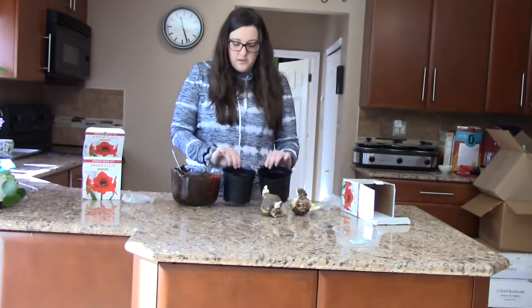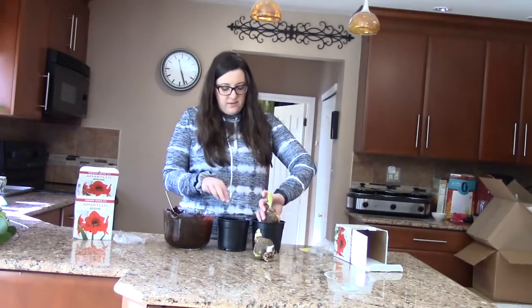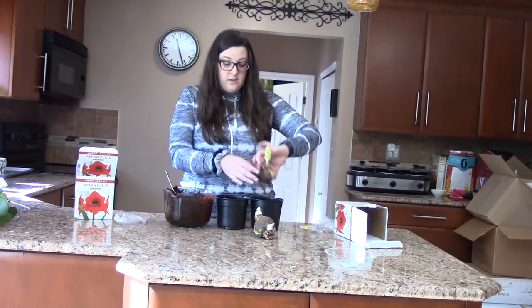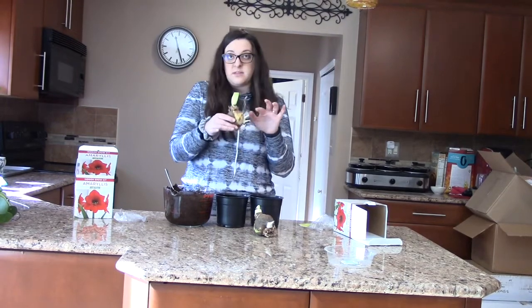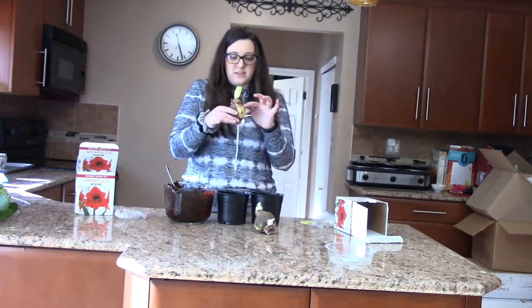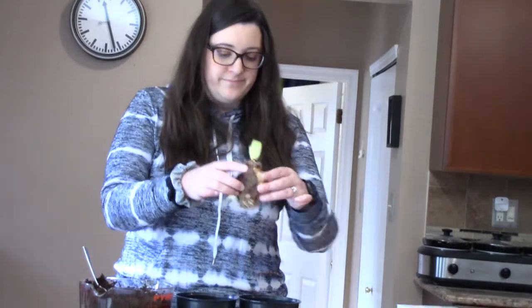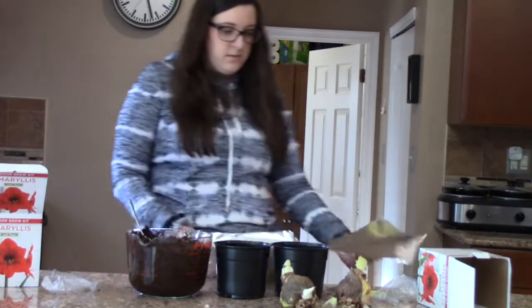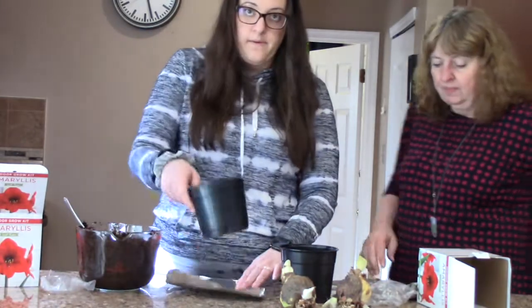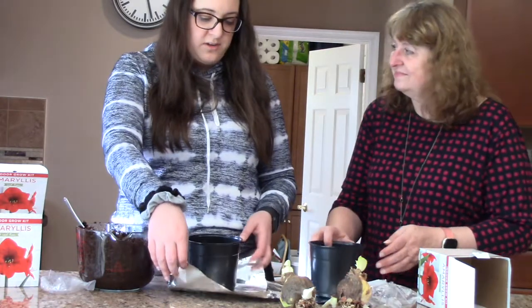Now the instructions say to fill two-thirds of the planter with dirt, put the bulb in, and then add more dirt around it. About a third of the bulb should be sticking out with the sprout — so right around here should be coming out of the dirt. Let's do it!